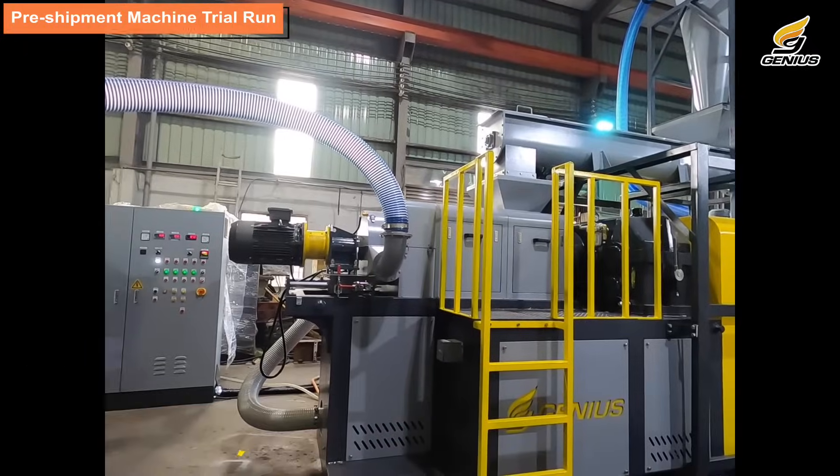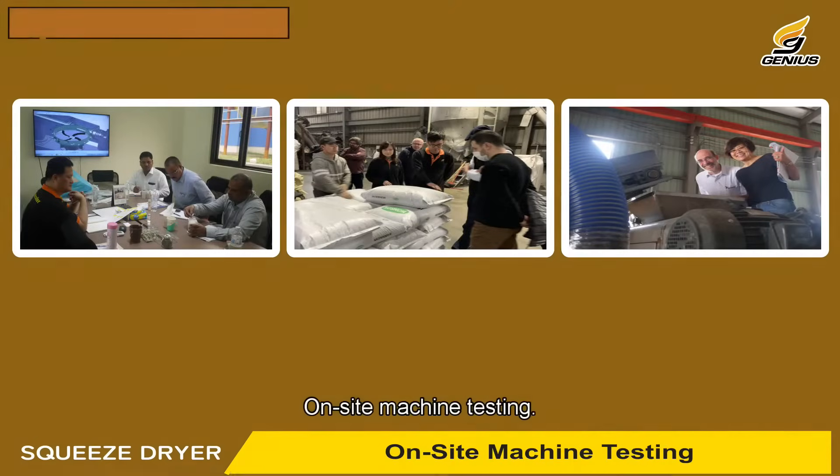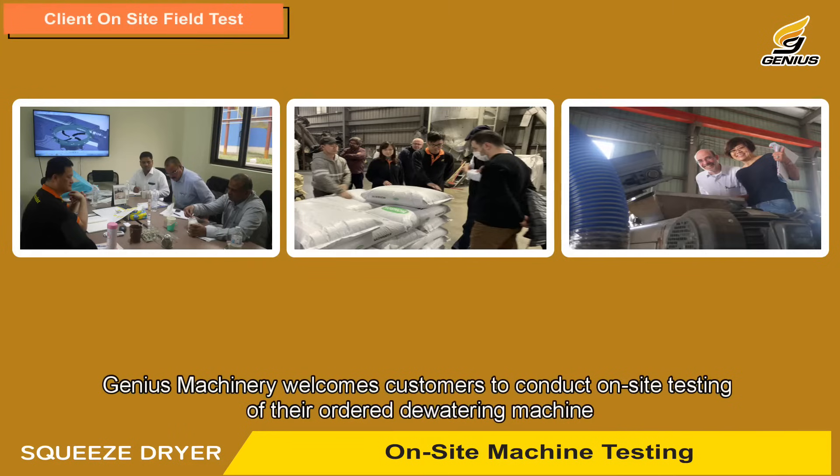Industry proven: backed by a global track record of over 1000 units sold, Genius Machinery provides unparalleled expertise and dedicated technical support.